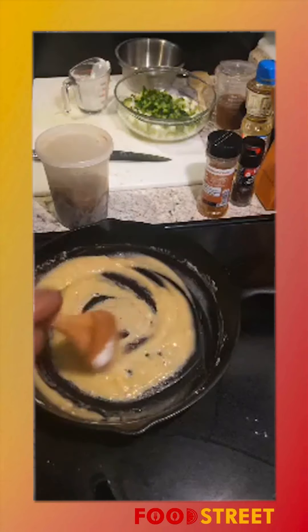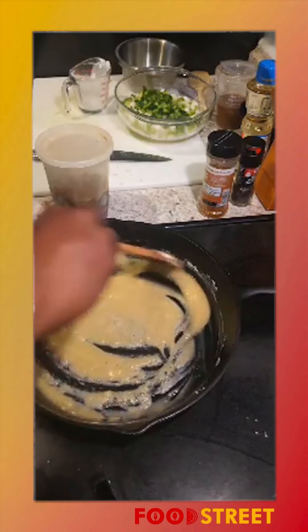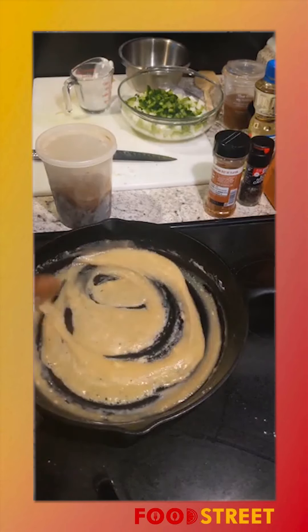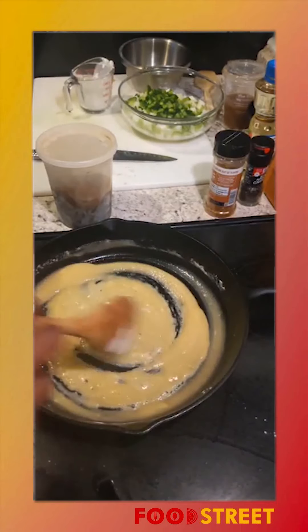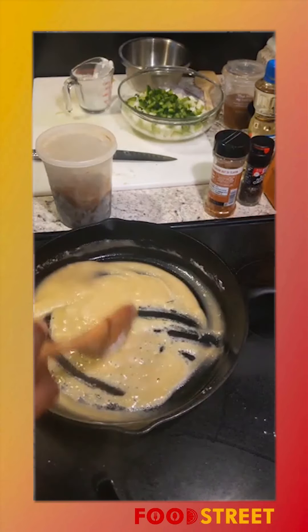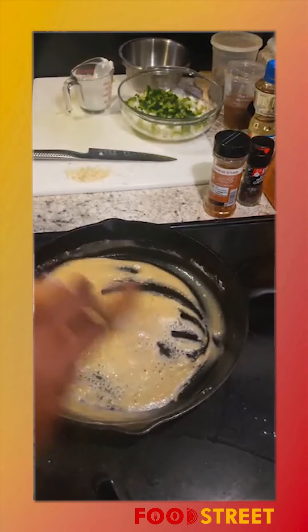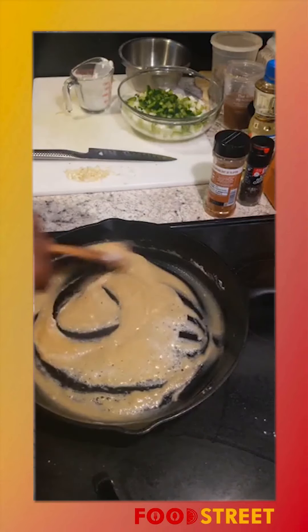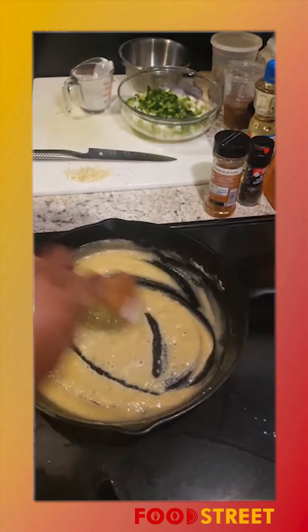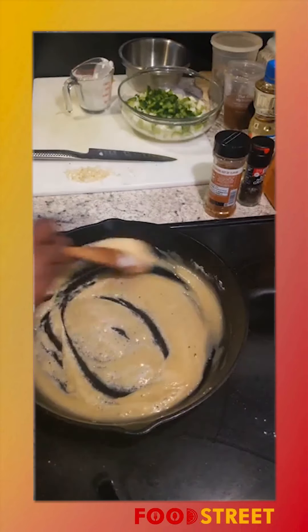Make sure to continue to move it constantly and watch your heat — right now I'm on about medium heat. It's gonna bubble. Making this is a very zen-like process. It's a good fall meal, nice and hearty, good warming comforting food. Etouffee is a regional dish from Louisiana Cajun-Creole country; it comes from the French word for 'smothered' because of the French colonization of the Louisiana area.